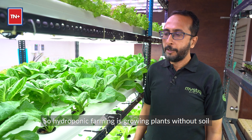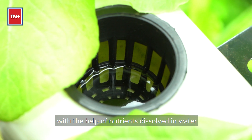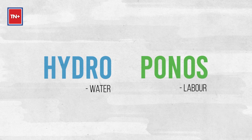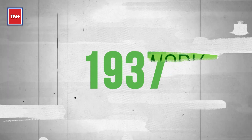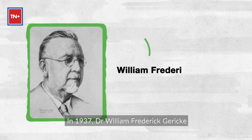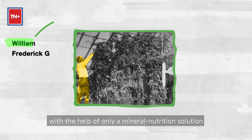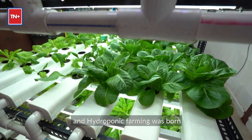Hydroponic farming is growing plants without soil with the help of nutrients dissolved in water. Hydro means water, and ponos means labor in Greek — it literally means water work. In 1937, Dr. William Frederick Garrick grew tomato vines in his backyard with the help of only a mineral nutrition solution, and hydroponic farming was born.